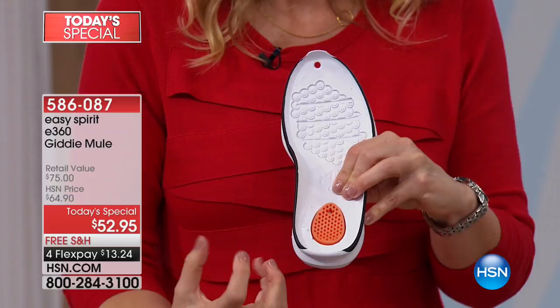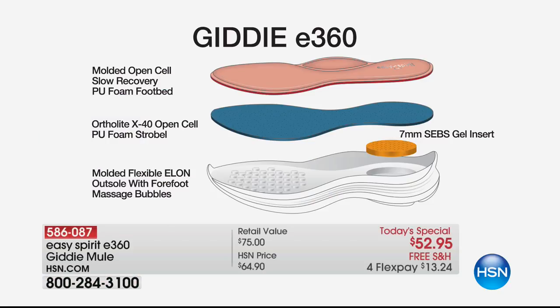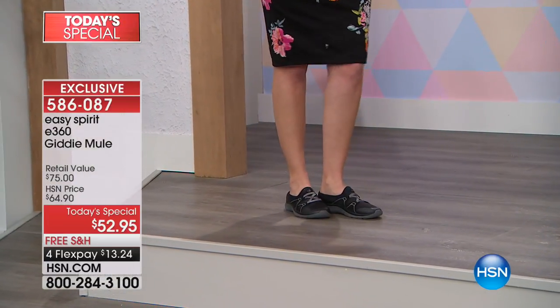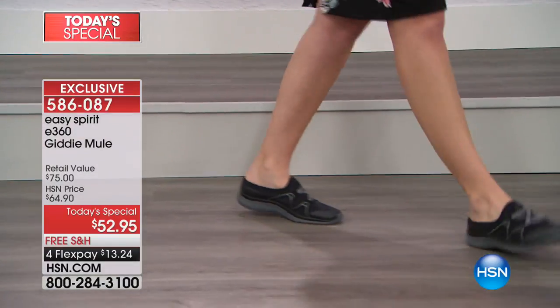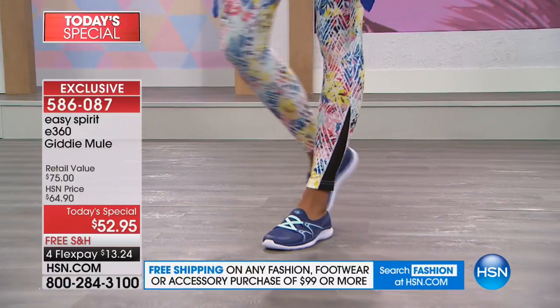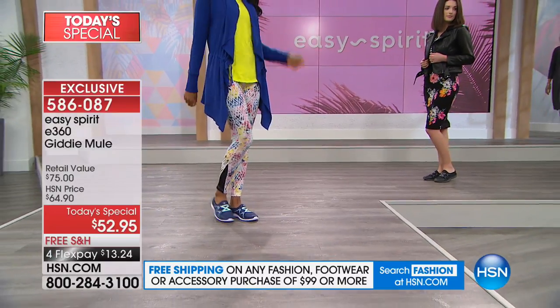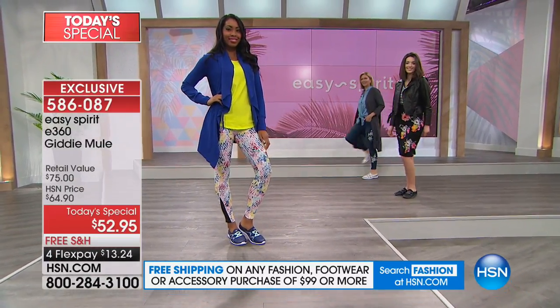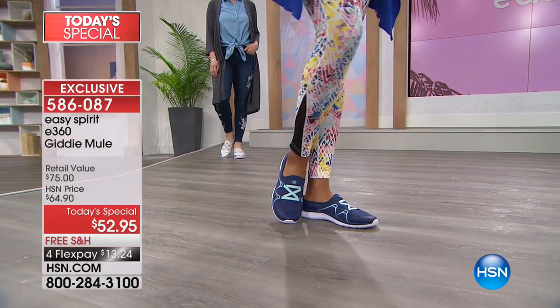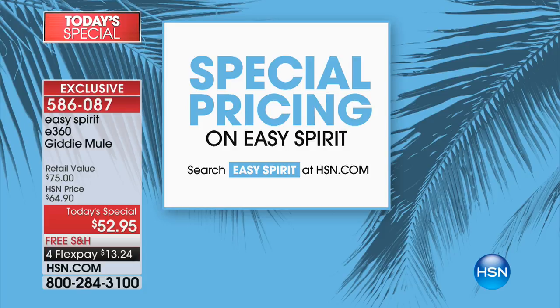That gel insert is nice and soft and squishy. It takes away the brunt of each step, absorbs shock, and actually helps you bounce back — when your heel strikes, it sends some energy back so you get that spring in your step and want to keep moving. Then there's the flexible outsole — high-grade EVA, ethyl vinyl acetate — a nice lightweight flexible material. You can practically fold it in half; it weighs just ounces but still gives you the traction you need. Order true to size — if you're an eight, order an eight.